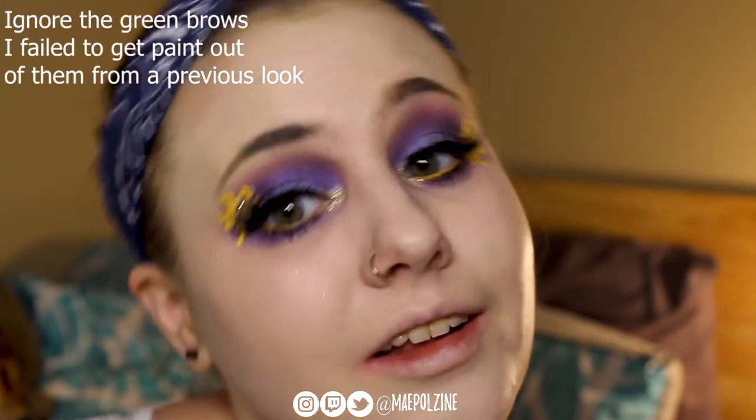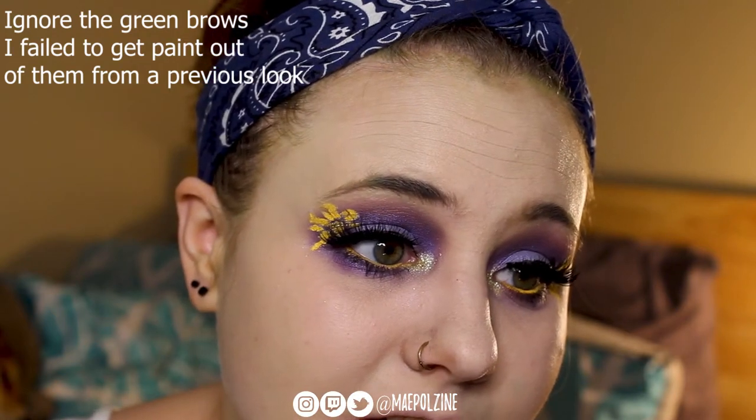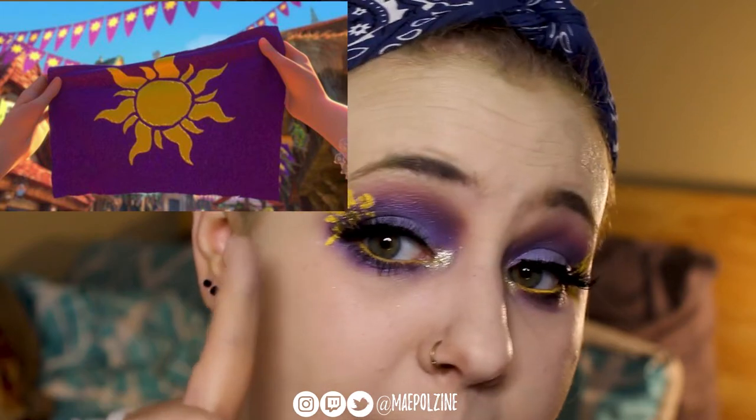Hey everyone, it's Aprilzine and today I'm going to show you how to get this eyeshadow look right here. I haven't done the rest of my face — I'm just doing the eyeshadow. It's all inspired by Tangled and Lost Princess Rapunzel. So we did the lovely Corona flag, which is purple with the yellow sun after the flower that gleams and glows.